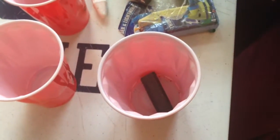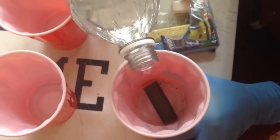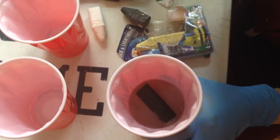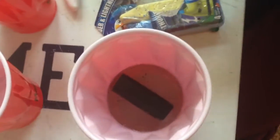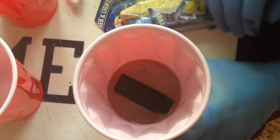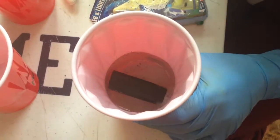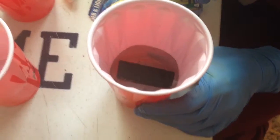Okay, so you can see it in there. I'm going to pour some vinegar on it. I'm not quite sure if anything's happening to the chalk. We'll move on to the next one.